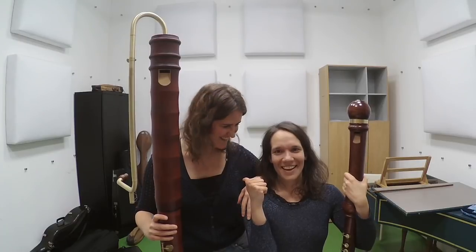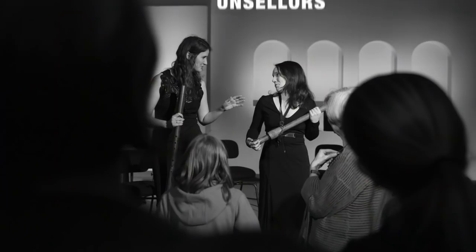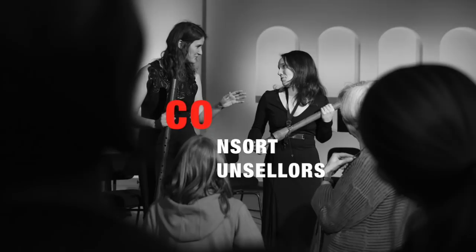This is Hester, and this is Maria, and together we are the Concert Counsellors! Today we continue with our tips to play the large recorders.